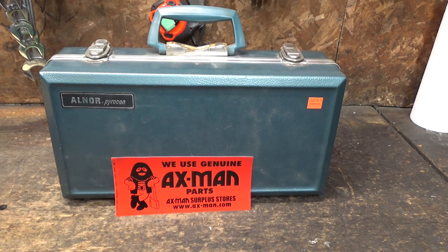Hi and welcome back to the Save It For Parts channel. Today we've got another obscure ancient gadget courtesy of Axeman Surplus, the best store in the universe, or at least the best store in the Twin Cities of Minnesota. Now I'm not sponsored by Axeman, although I do like to buy random junk from them, and today is no different.